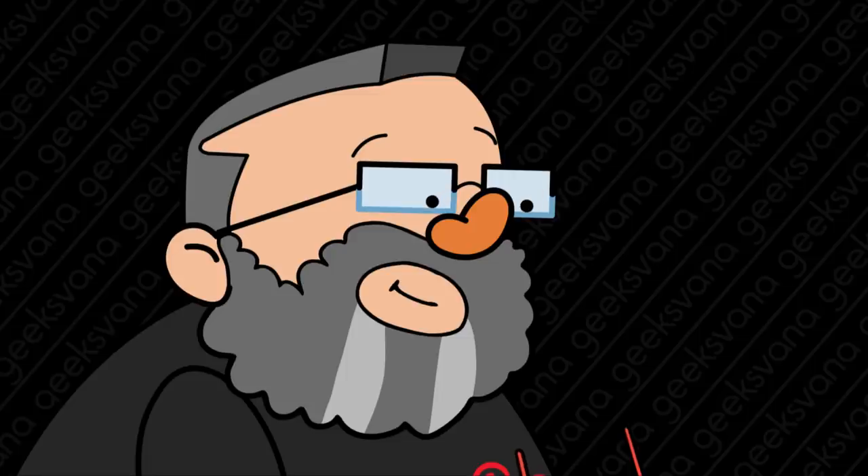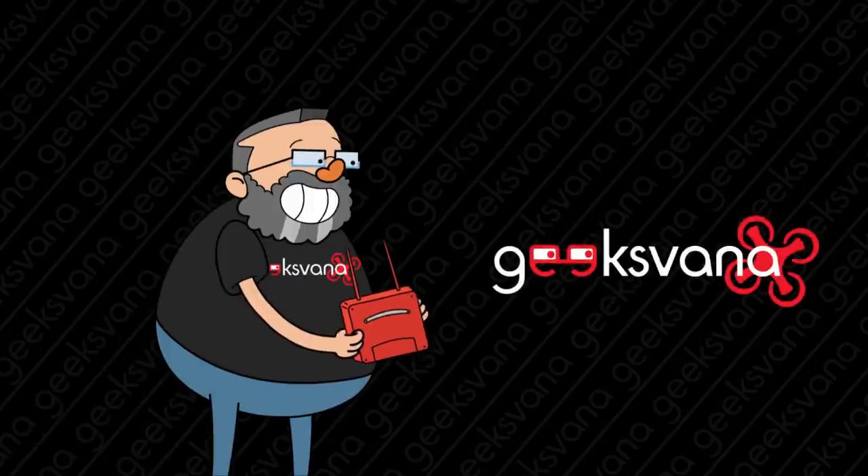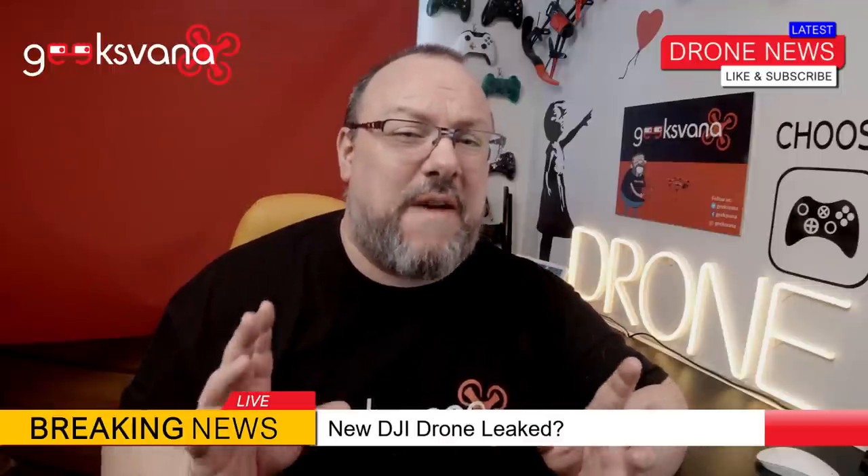Is this a new DJI drone? Geeks Varna is your drone channel. Hey everyone, my name is Sean and welcome to Geeks Varna. One of our favorite drone leakers — or drone fantasists, depending on how you view him — has been at it again.